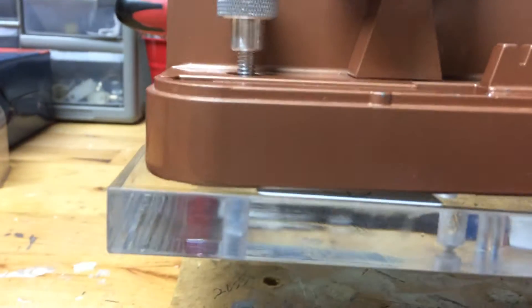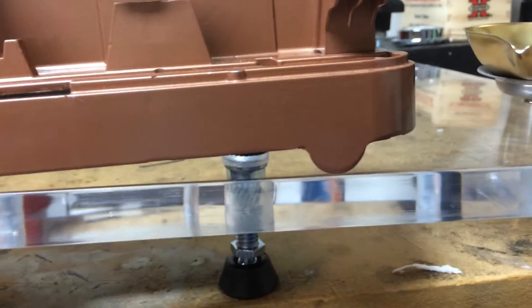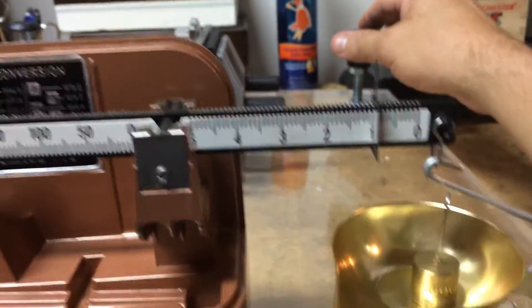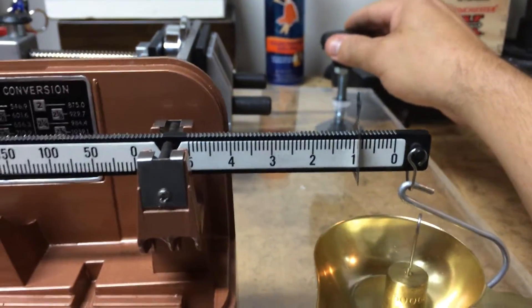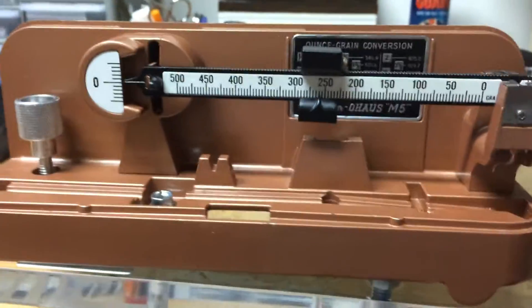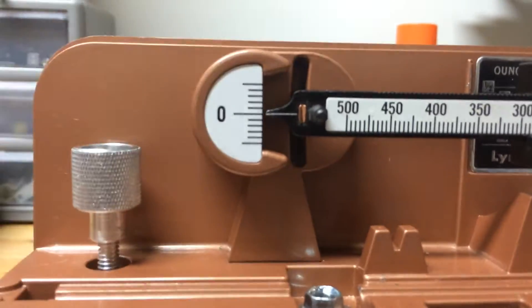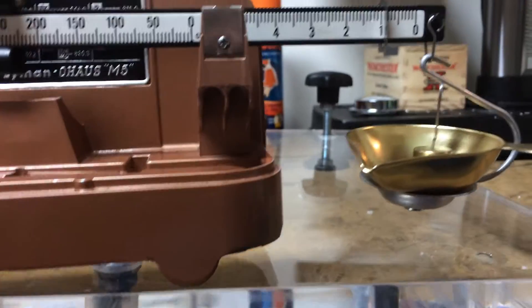In order to do that you have to touch the scale itself, which — this thing is so precise — it can be disruptive. So what I've done here is mounted it actually to this platform. You see it's actually screwed to the platform. It's very, very stable — bolted to this heavy platform — and then I make my adjustments to level and balance the beam using that balance weight with the platform itself, so I never actually touch the beam scale itself.